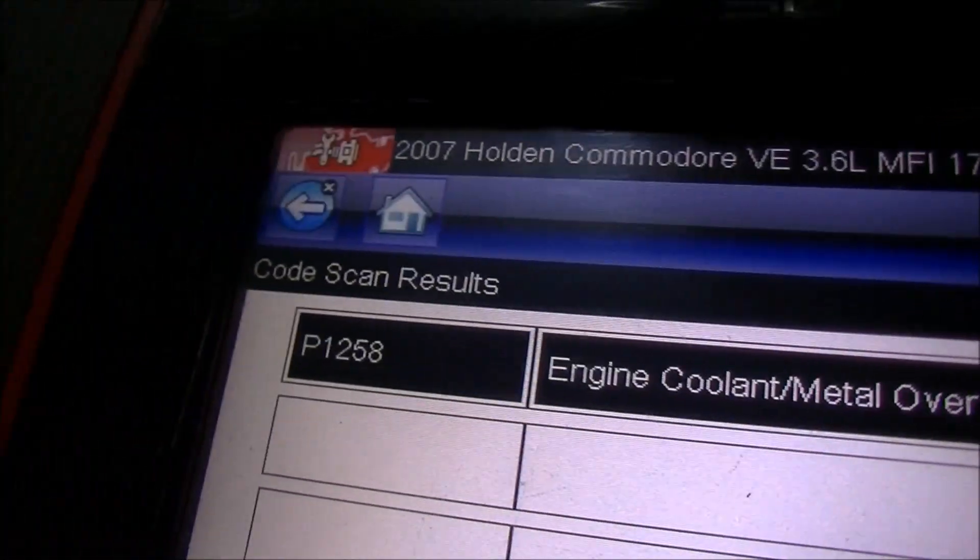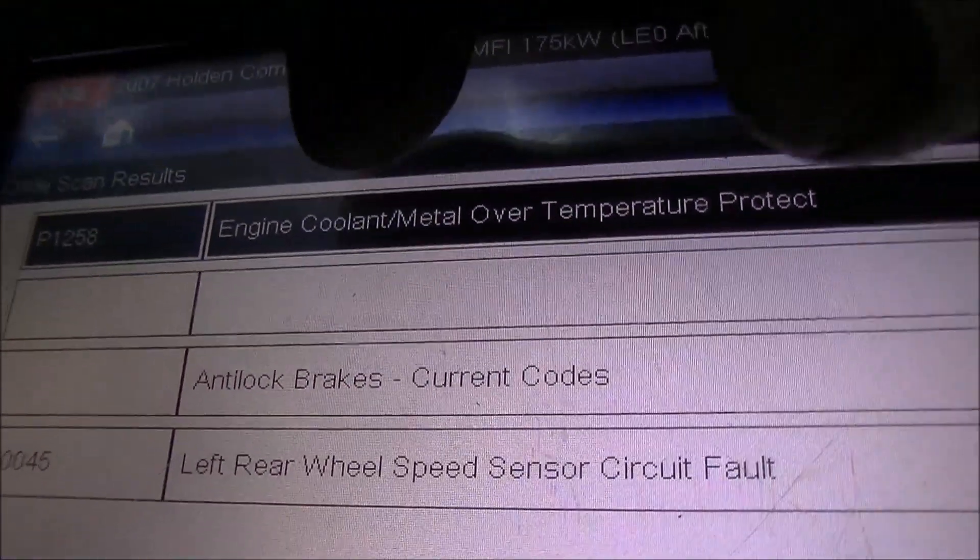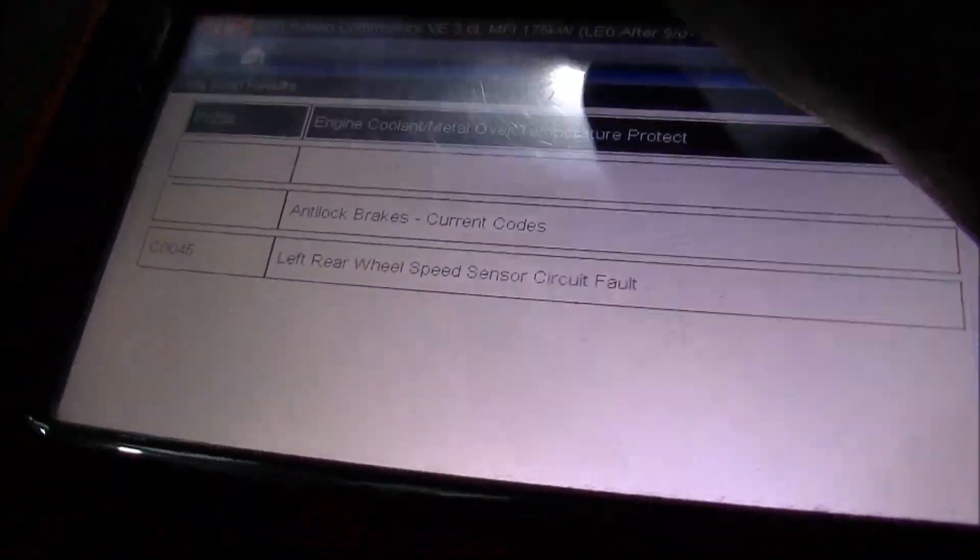As you can see, it's sensed that it's gotten too hot. I've never actually seen that code before - the coolant slash metal. But anyway, we won't worry about that too much.